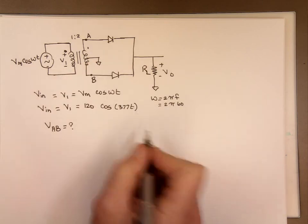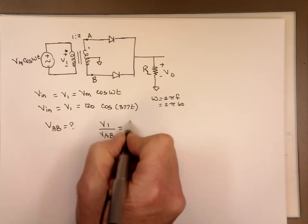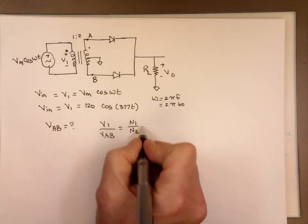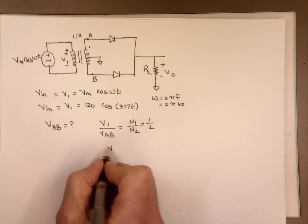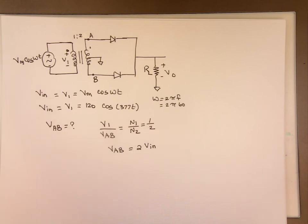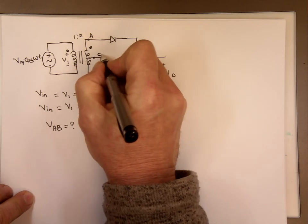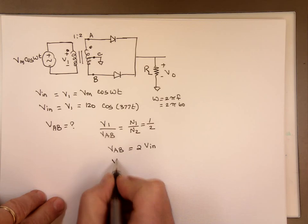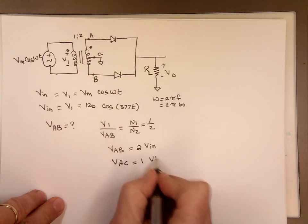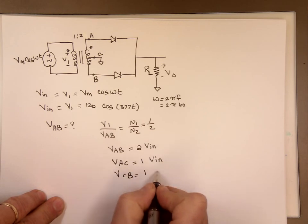So here N1 is equal to 1, N2 is equal to 2, so VAB is going to be twice Vin. Since this is a center tap transformer, if we call this point C, then the voltage between A and C — because it divides equally — is going to be one Vin, and the voltage between C and B is going to be one Vin, the same as Vin.